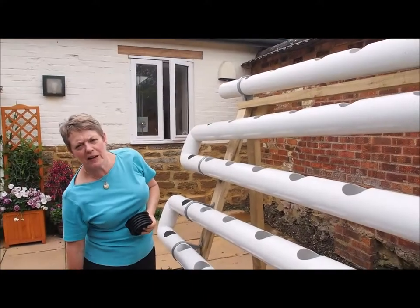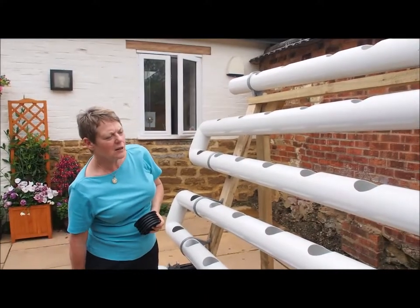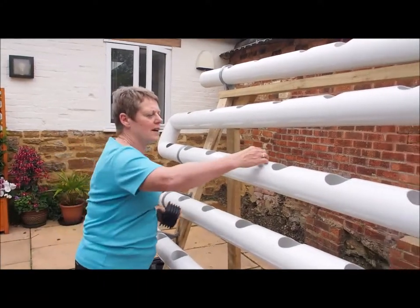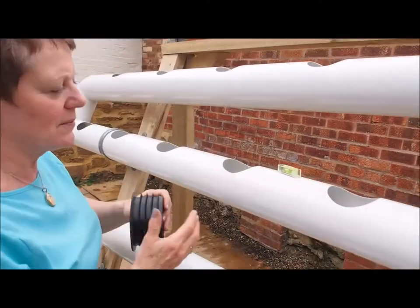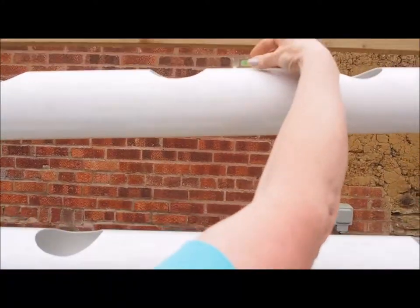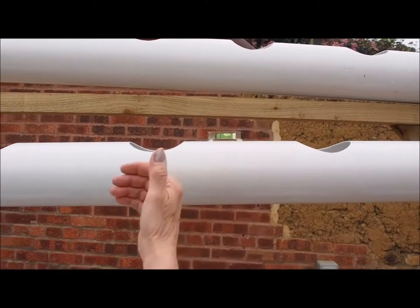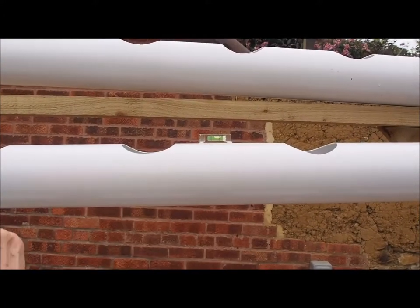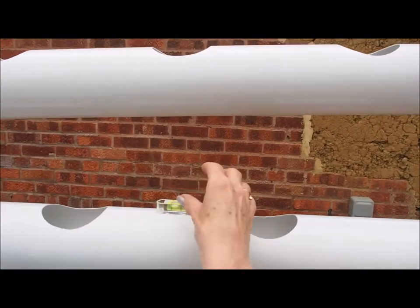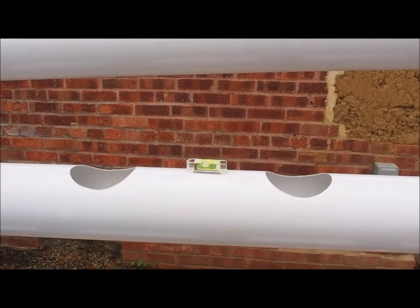Always check with the spirit level that we've provided, at all points, as to whether it's just right. It will just be touching the line on either side — whether it's coming down to the left or the right — and then you know it's perfectly aligned.